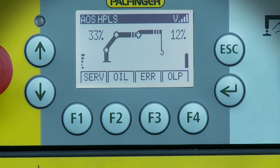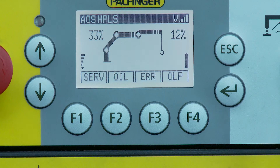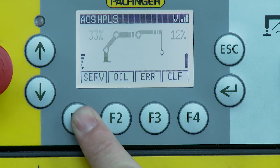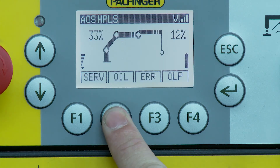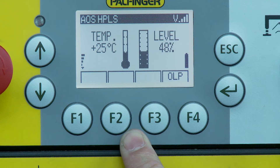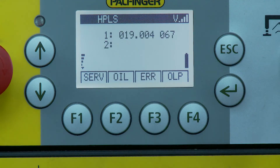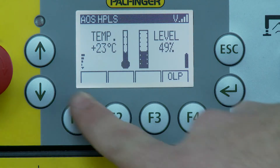The lower line in the display shows the currently active designation of the soft key functions — those are the functions of the F1 to F4 buttons. The soft key functions are used to select submenus or switch designated crane functions. The designation changes depending on the selected operating mode or submenu.